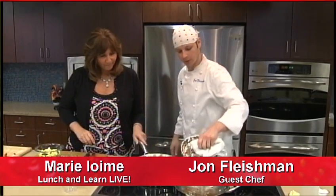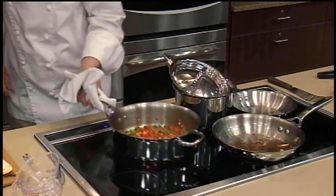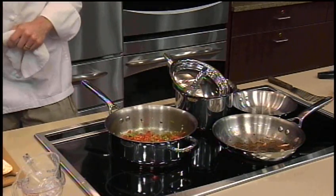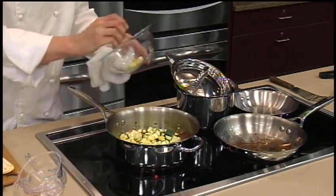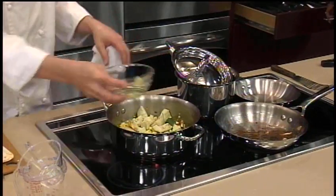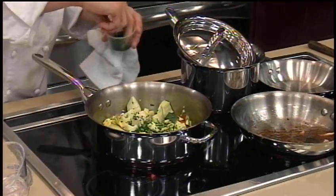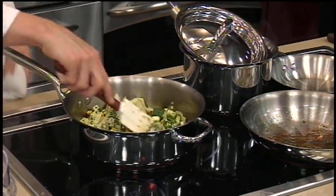Our couscous is probably going to be ready. We can toss these artichokes in at the same time. Let's go ahead and put in our zucchini and squash, put in our artichokes, and some cilantro — about a tablespoon of cilantro.